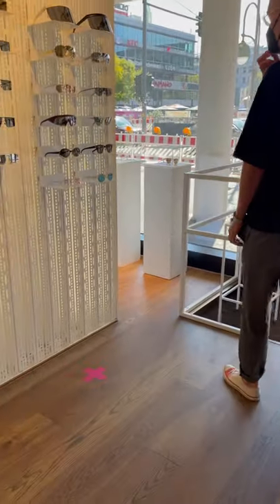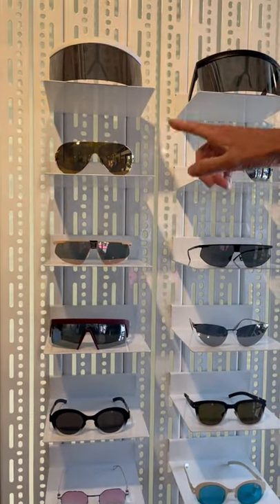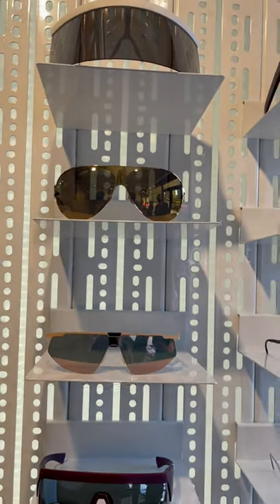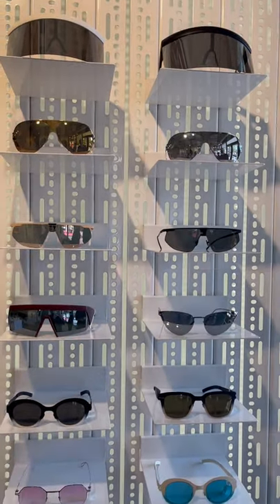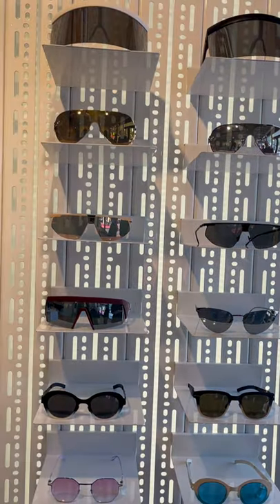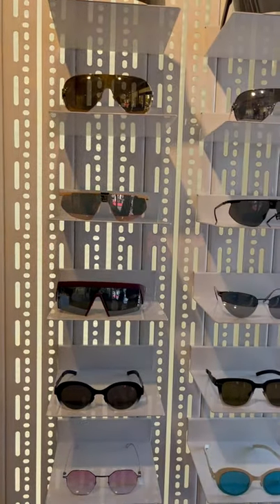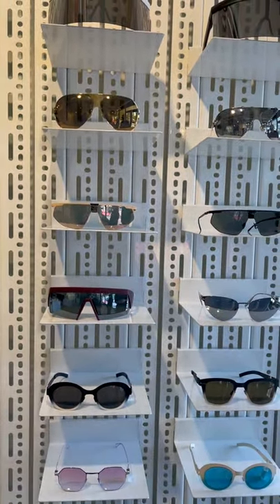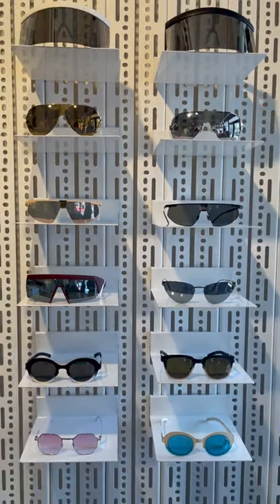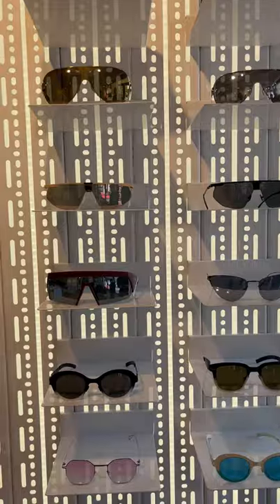Another collaboration I'd like to mention is the one together with Bernhard Willhelm — probably the most iconic one for Mykita. This Mykita frame was the one we more or less got popular with all over the world, as it was worn by the main actor in the Sex and the City movie. It also made Bernhard Willhelm even more well-known. The partnership started around 13 years ago.